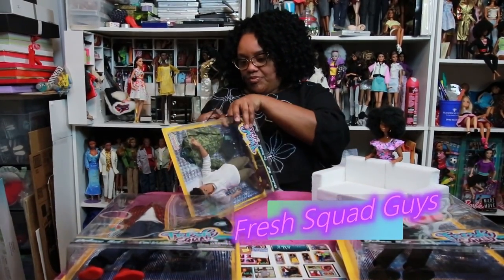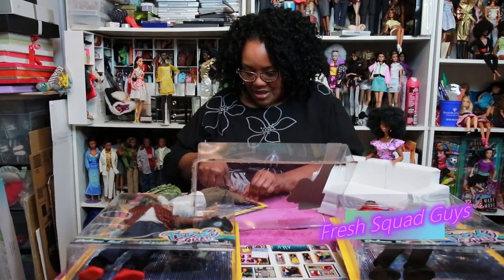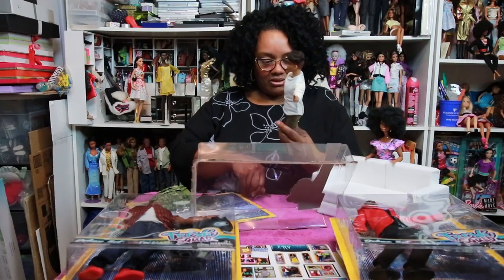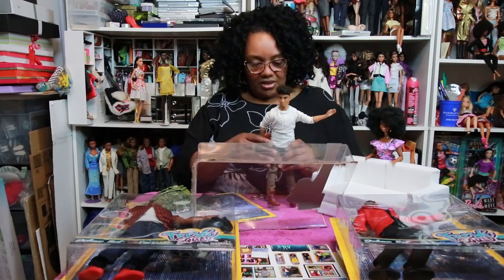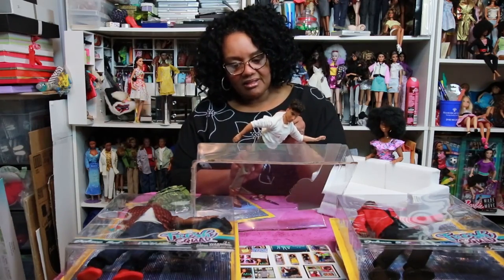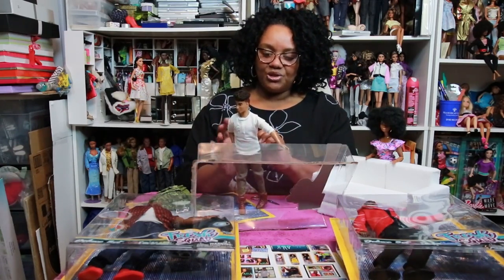I'm going to take off the back panel on him. One thing I do like about the Fresh Dolls — they don't have all these little ties, they don't staple the heads to the back of the box, which I think is just wonderful. Three little snips and he's out the box. Look at this, this is just awesome. He's got some very detailed boots, olive green pants — very nice — and they Velcro in the back. He has a Henley-type T-shirt on, and it also Velcros in the back.